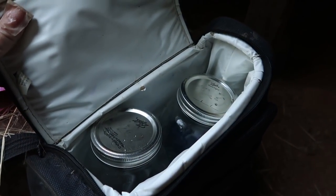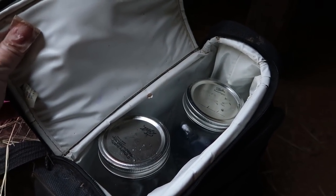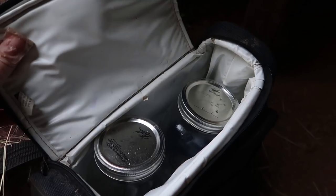Have spare jars in case you need to pour off the milk because somebody is being too jumpy and you're afraid they're going to kick the can out of your hand. It's a good idea to go ahead and pour the milk into another jar and put it on ice.